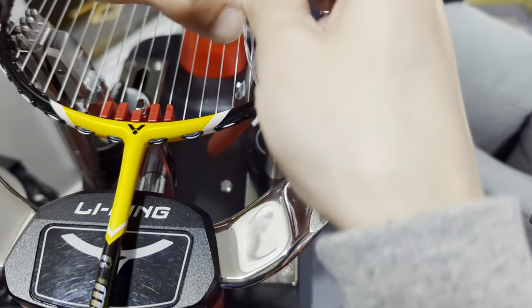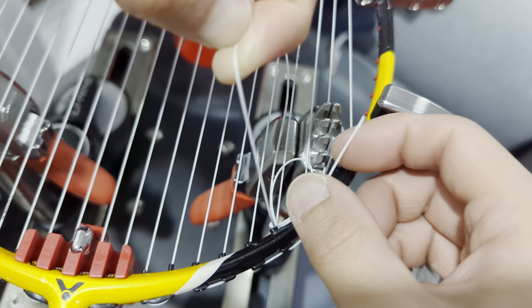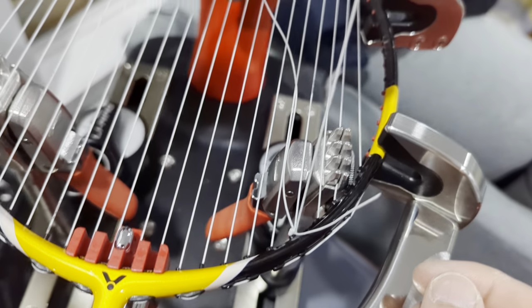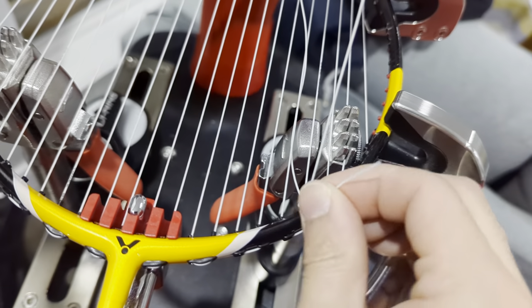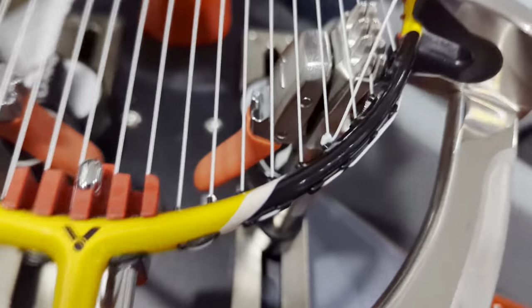I'm going to pull on the second loop and you can tell it's going to fit snugly to the bulb. That's one. Two — I just pulled the second one. And lastly I'm going to pull the third loop from the end piece string, and it should sit snug like that. When I release the clamp it doesn't move.